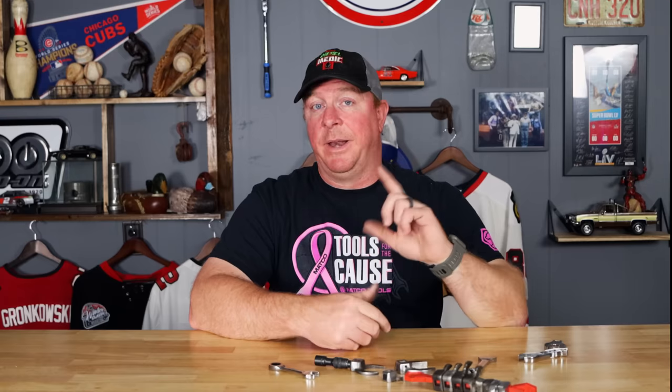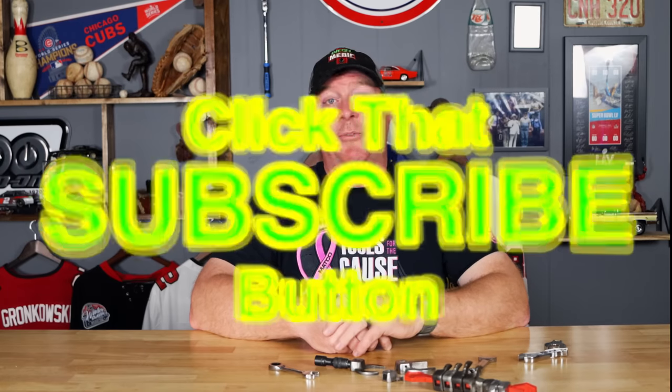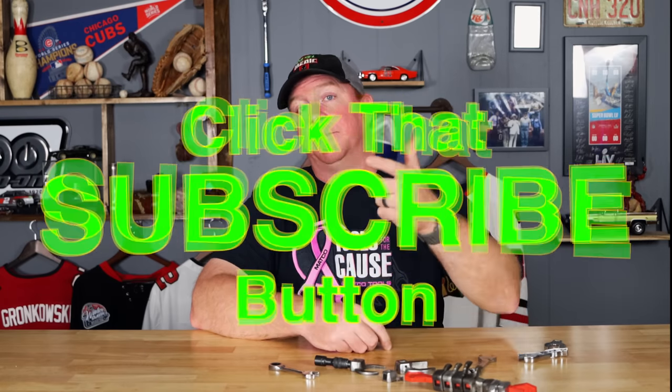That's it guys. Hopefully y'all liked it. As always, thanks for watching the video. If you liked it, be sure to hit that thumbs up and check over here for merchandise, cool tools, and all that good stuff. The video description has a lot of cool tool links and some discount codes. If you're not subscribed, click the button — it's free, never costs you a dime. You guys have a great week and we'll catch y'all next time. See ya.